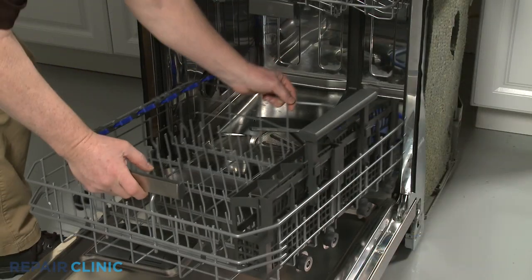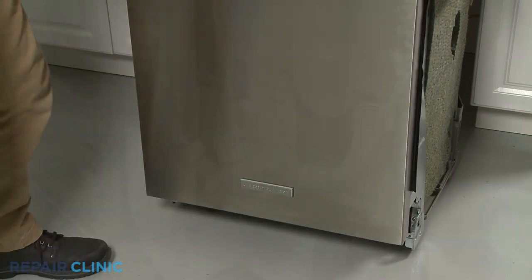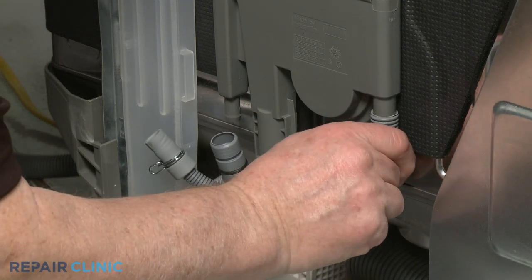Replace the lower dish rack. Attach the hoses to the appropriate ports.